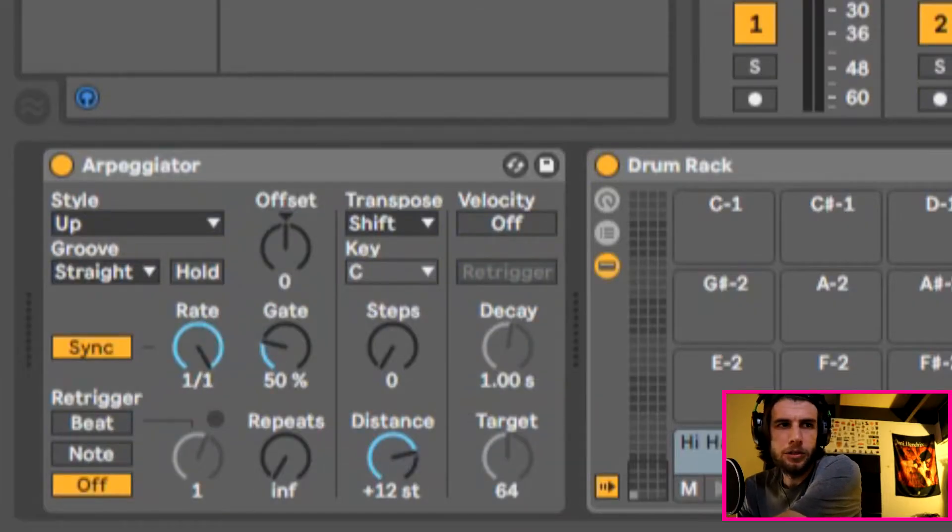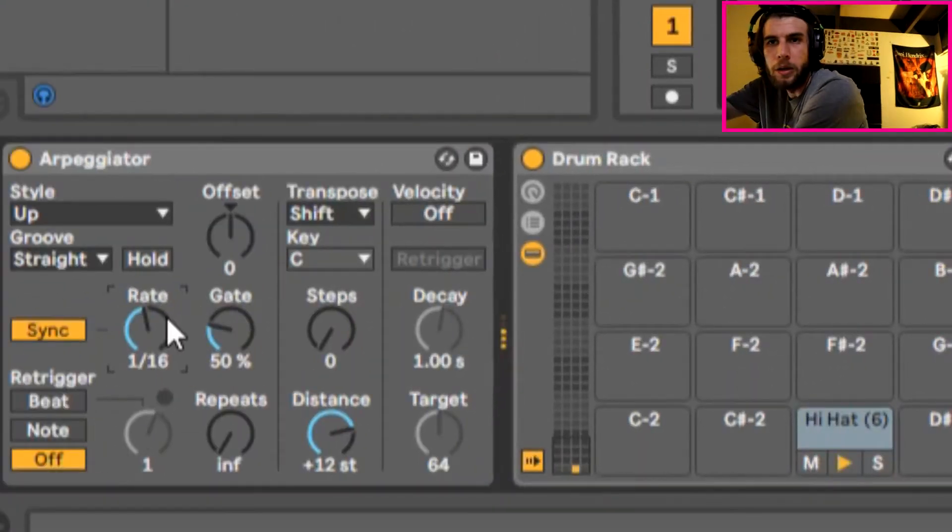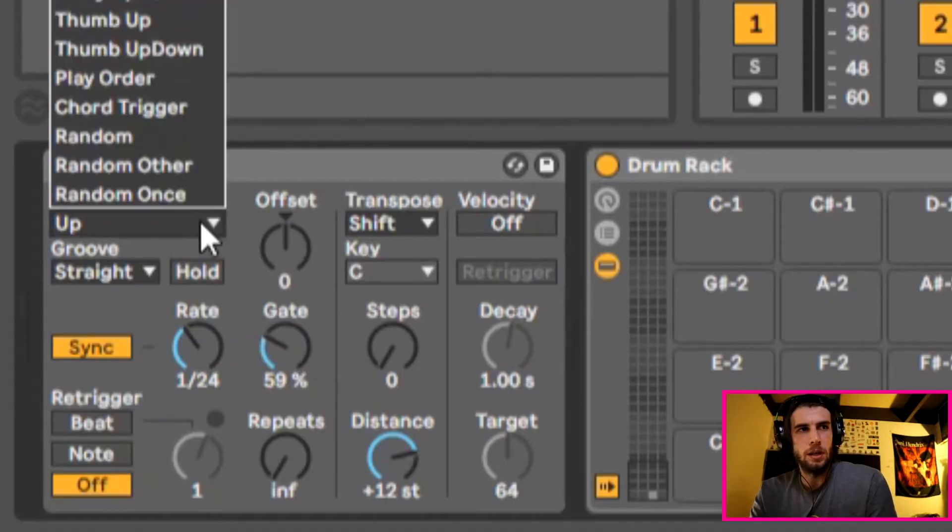Now when I turn this knob here, it changes the rate. So you just hold on to the note, change the rate. I just need to record something simple here, but as you can hear, you can pretty much do whatever you want. And you can change a bunch of the settings as well. I'm just going to do the real basics here though.